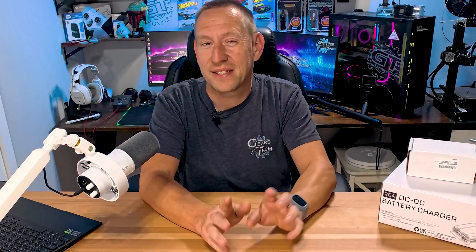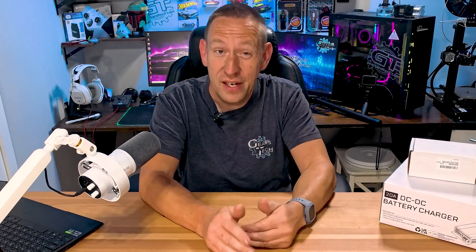Where is all the power going? That's the question I've been asking when using my RV because I seem to be losing power and I don't know why.